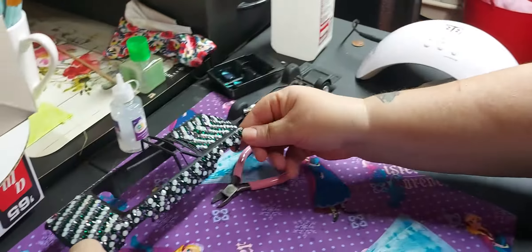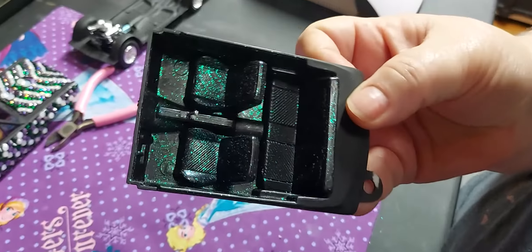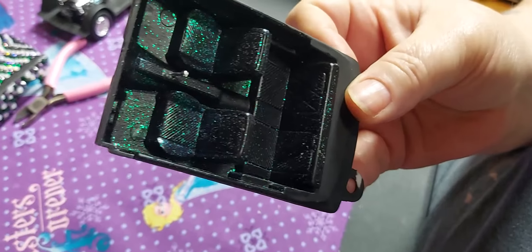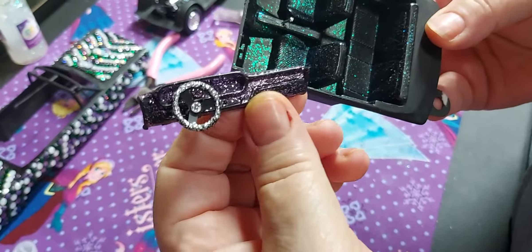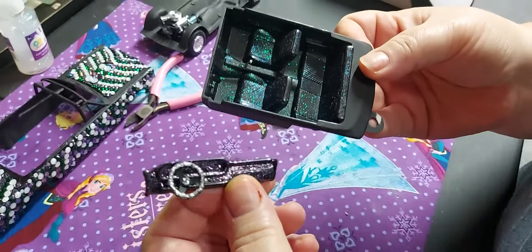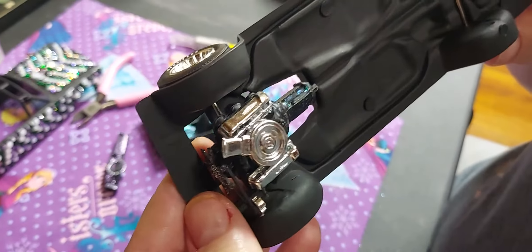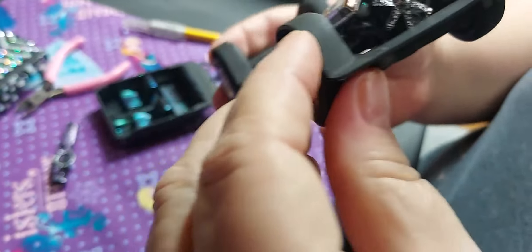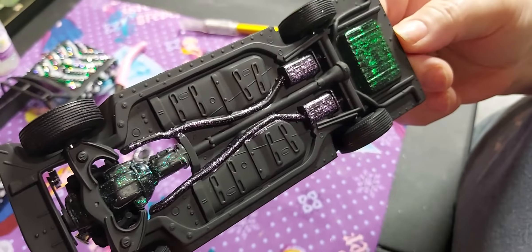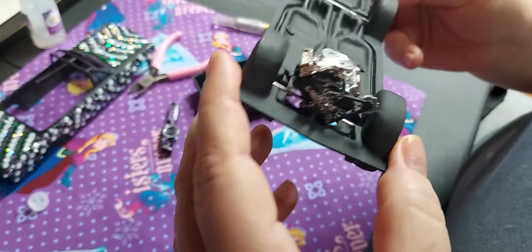And then of course my glitter — glitter glue is what I'm using — and some glitter glue here. It's just putting it all together now. I'm leaving some of the chrome on there. It's fugly, but I don't care.